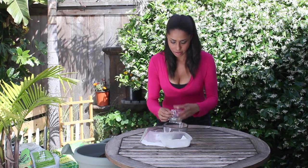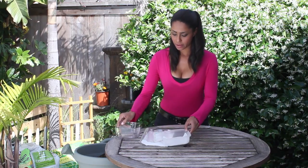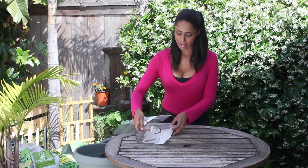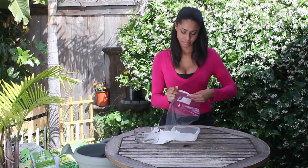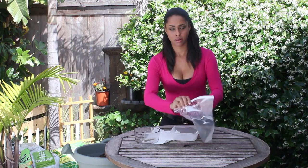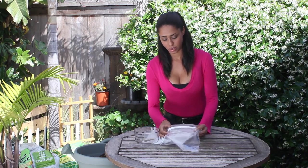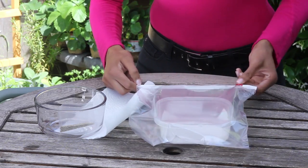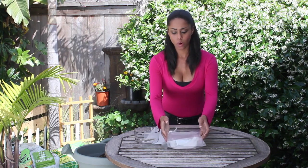I'm going to place the rest in my bag and then cover this with a clear Ziploc baggie, like so. Then seal it, and you'll want to set it in a warm area but not in direct sunlight.